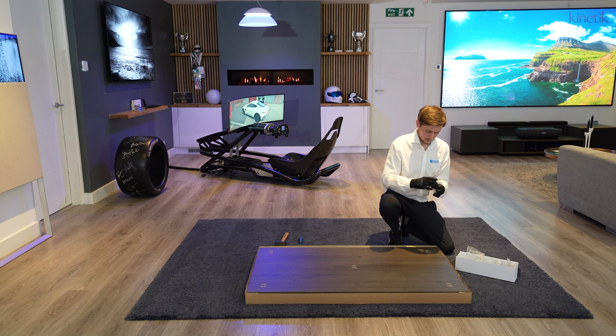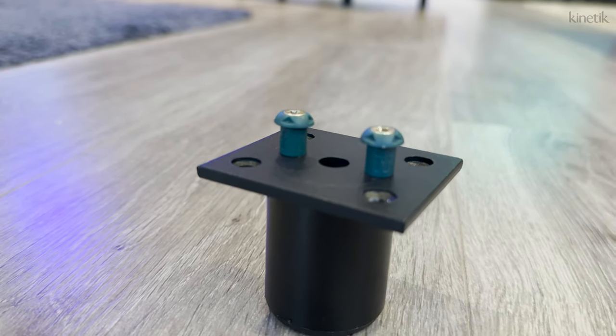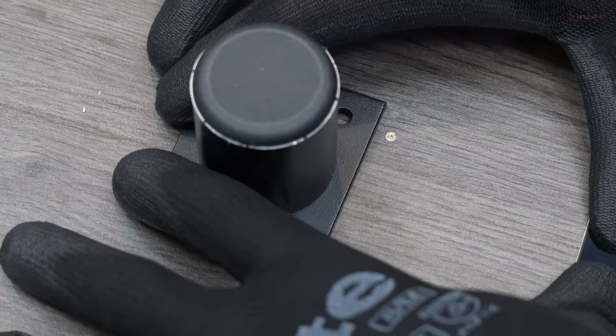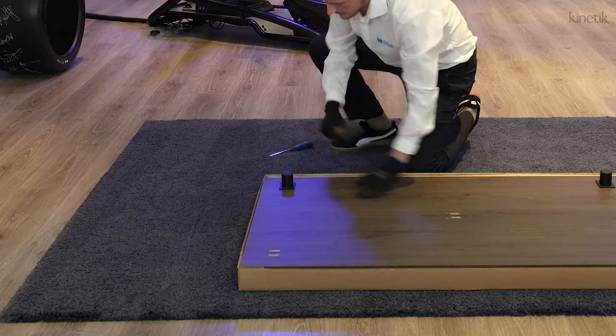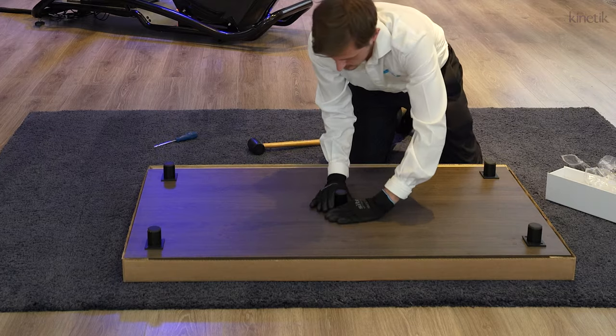The first thing to do when you remove the lid from the box is to locate the feet. These can be installed before the base is taken out of the box. The feet are simple to connect — locate the holes on the base, insert the foot and then push it into place. For a firm connection, tap with the provided mallet. Repeat this until all five feet are in place.